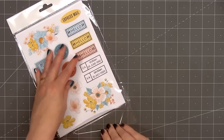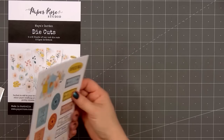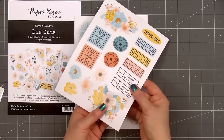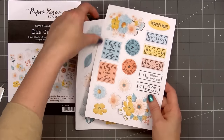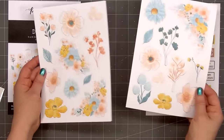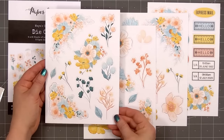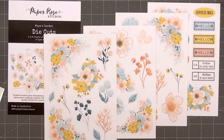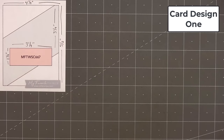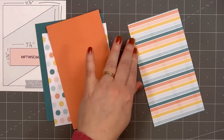Here's a look at the coordinating die-cut pack. These are all pop-out die-cuts, so you don't need to do any fussy cutting. The images and sentiments are attached by just a few small tabs. I like to pop them out, then use my scissors to trim off that tiny white tab. Most of the die-cut pieces are beautiful floral images, but there are a few sentiments. I love the colors in this collection — it's a fun break from making fall and Christmas cards.